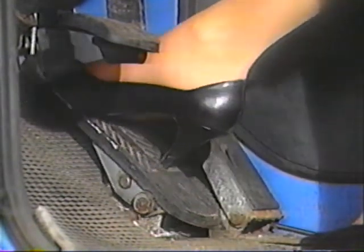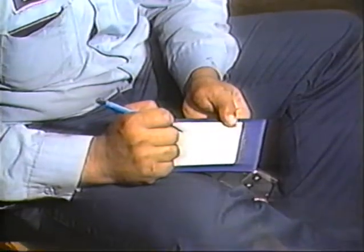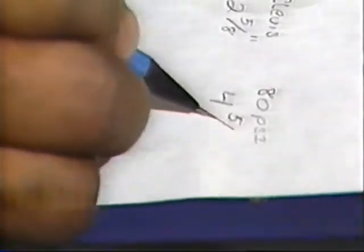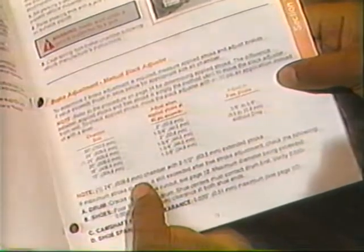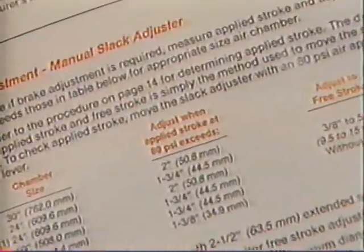Keeping your hands clear of the pushrod and slack adjuster arm, have an assistant make and hold an 80 PSI brake application. Again, measure from the face of the air chamber to the center line of the clevis pin. Record this distance. When you subtract the at rest dimension from the 80 PSI application dimension, the difference will be applied stroke. Compare applied stroke to the values in the service manual. If the clevis moves beyond the maximum, the brakes require adjustment.